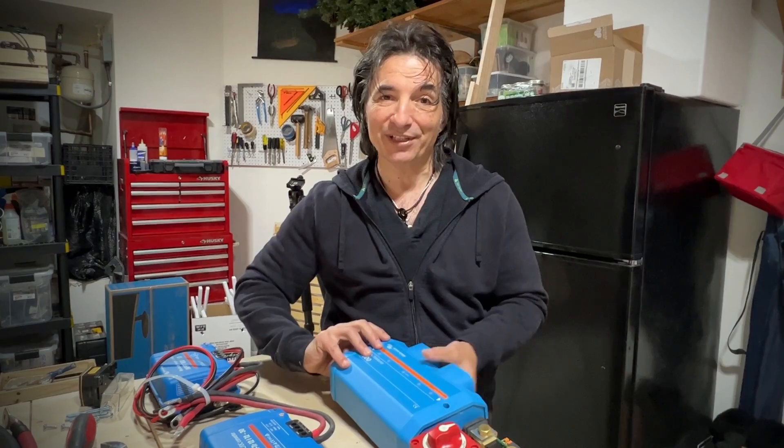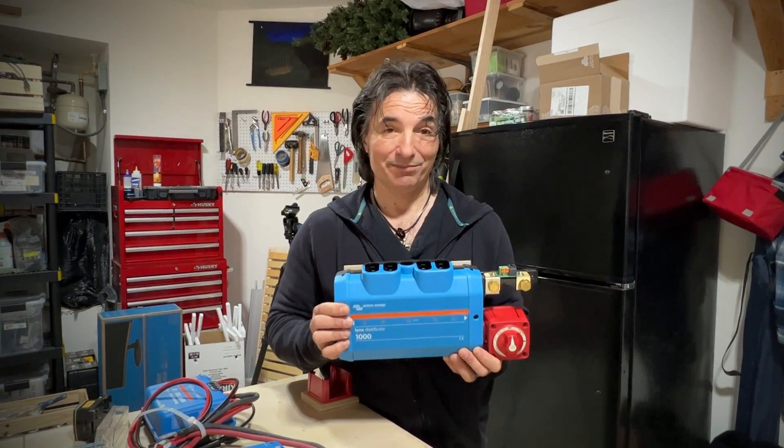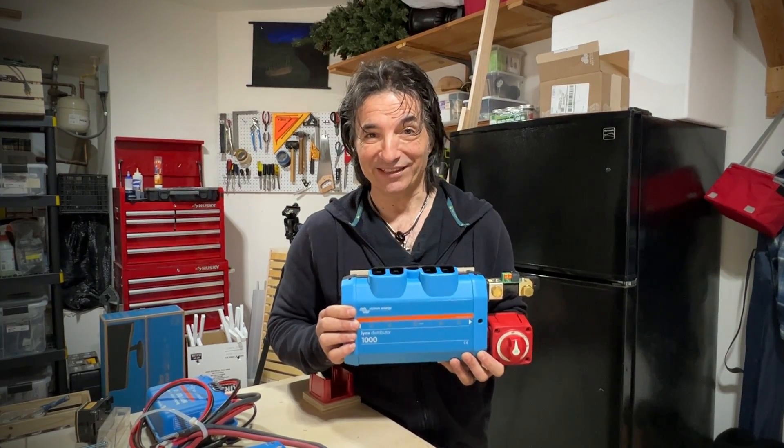I was on YouTube the other day looking through some videos and I came across one that said Victron Energy should make this. I watched it and at the end I thought, you know what, Victron should make this, somebody should make it — but nobody makes it. So we made it. Stick around, we'll show you how to do it yourself.